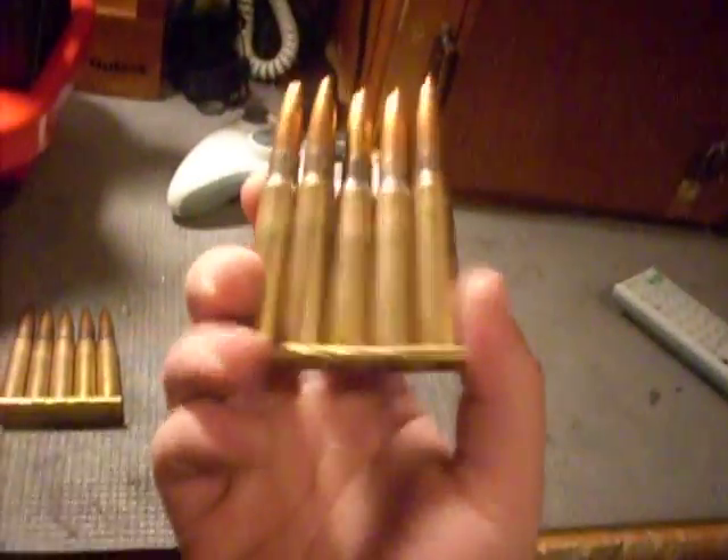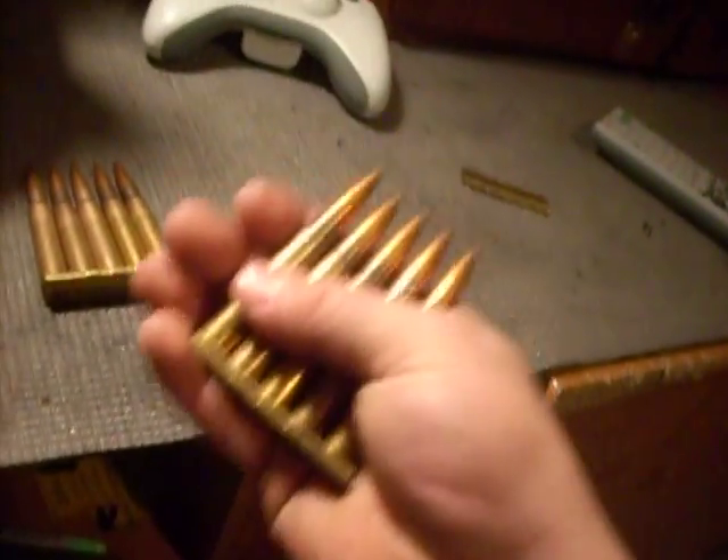I'm actually going to use this Yugo stuff because it was what the gun was sighted in with. It's a Yugo heavy ball, 196 grain. It's as close to the time period as I can get — it's 1950s surplus, 1955 or 1953, it says right here.